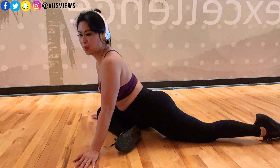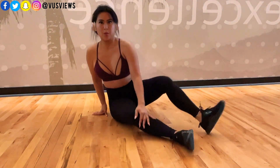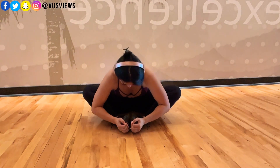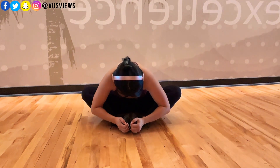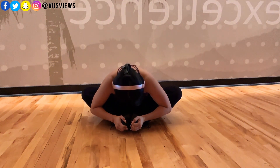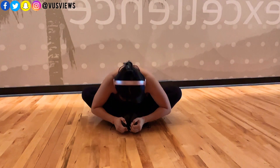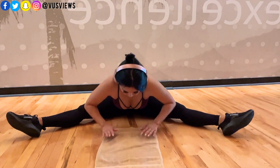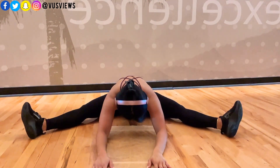I'm definitely not here to train anybody in fitness. This is more just showing you guys what I do in the gym. I am not a trainer. I'm not here to tell you what you should be doing. I just want you to see what I do in the gym, to diversify my channel and show you what it's really like to be Voo's Views.